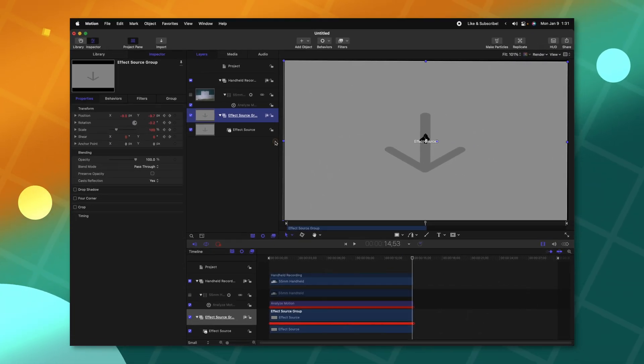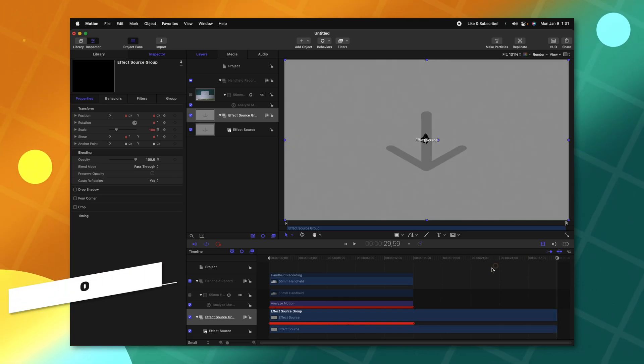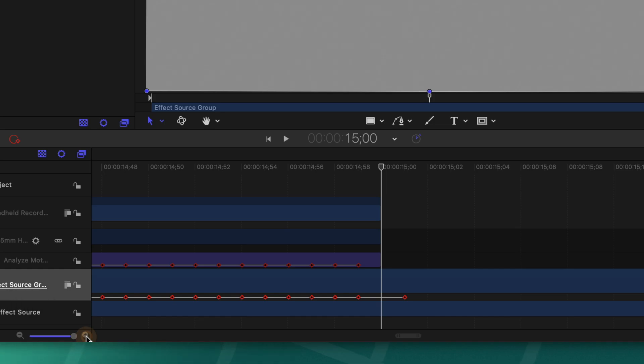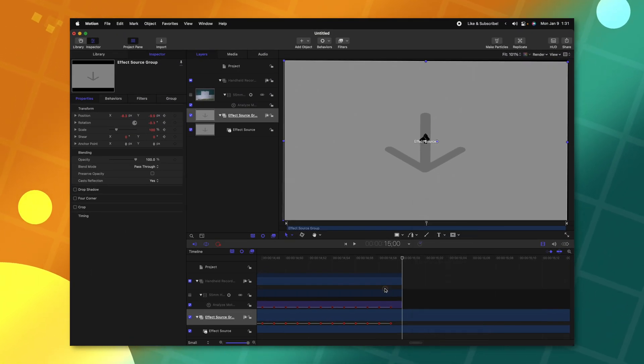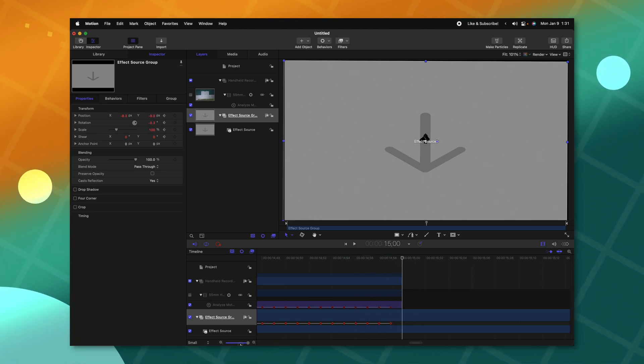Let's go ahead and select Convert. Now we can go to the very end of our video and push O with the Effect Source selected, and we'll want to verify that there are no keyframes after that point. Here you can see that Motion randomly created another keyframe at the very end, and we don't want that. So go ahead and just delete that keyframe so it's completely gone — now we have no additional keyframes at the very end.